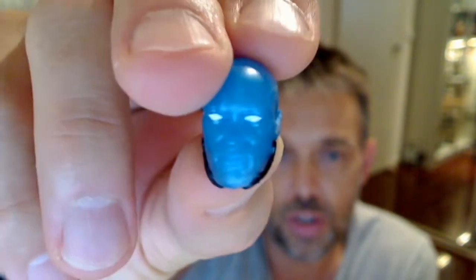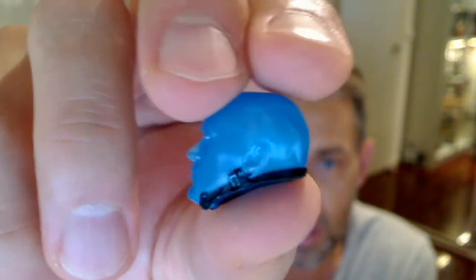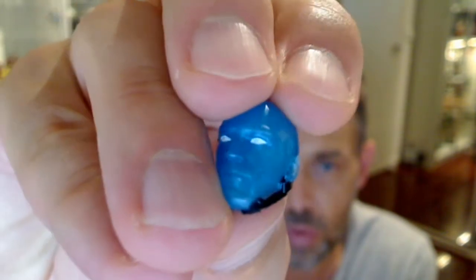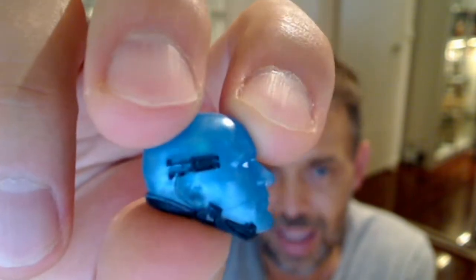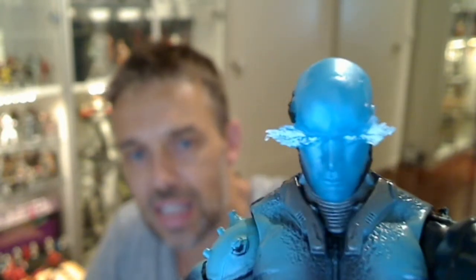You also get a swappable head with Electro. The one I've currently got on him is shooting electricity out of his eyes. The alternate head is nicely detailed — it looks like the blue man group, very blue indeed, with that little effect at the bottom of the electronics on his head that we briefly see in the trailer. That's the plain vanilla head, and the one on him has electricity popping out the eyeballs — quite a nice look.